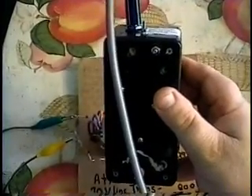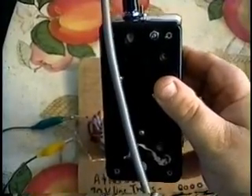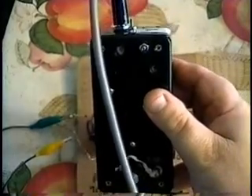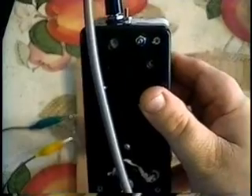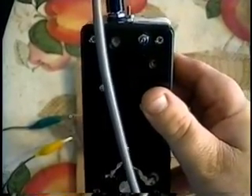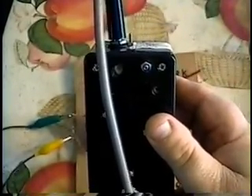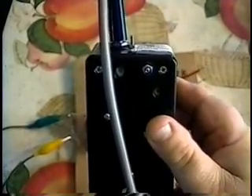This is my handheld receiver. It has an earphone element as a speaker, and when plugged in as an unbalanced input it has an input impedance of about 750 ohms. It also has a transformer in it — a 1K to 200K transformer — so we have a total voltage step-up of probably a good 700 times between the two transformers.